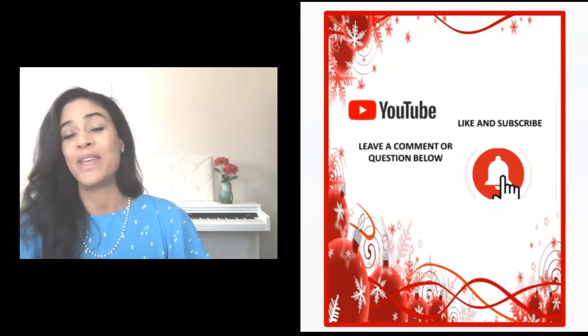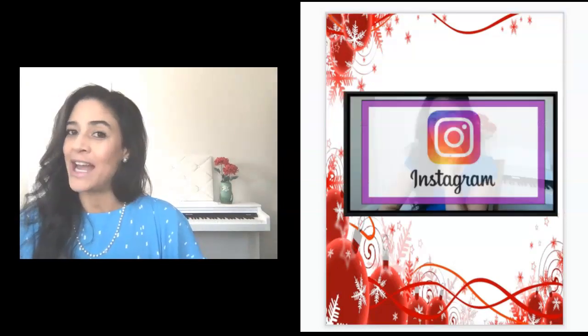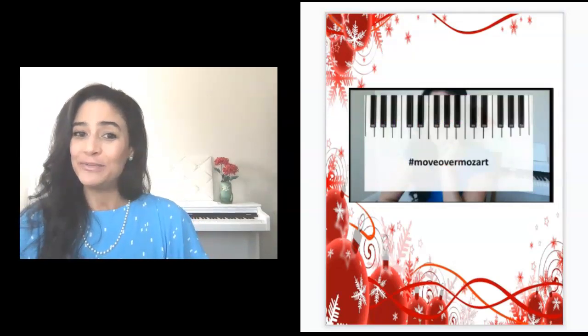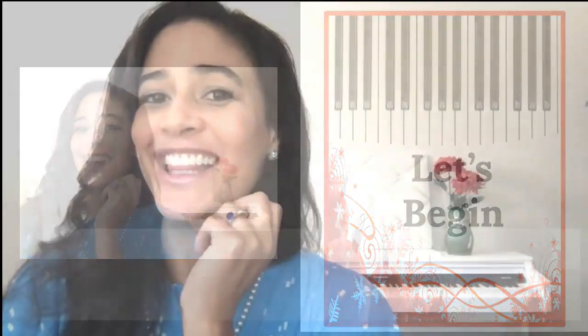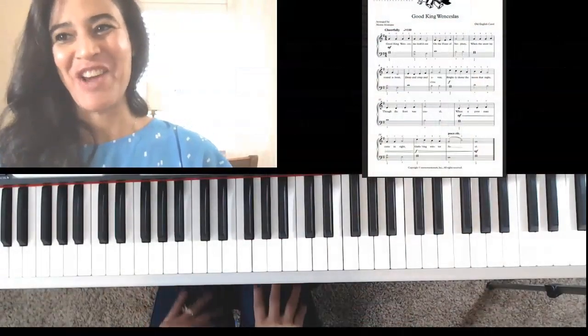And of course, subscribe because there's lots of wonderful music tips and tricks. You can also find me over at Instagram at hashtag moveovermozart. So if you're ready to start this wonderful and exciting holiday challenge, then let's start making music happen. And now for an old English carol, Good King Wenceslas.